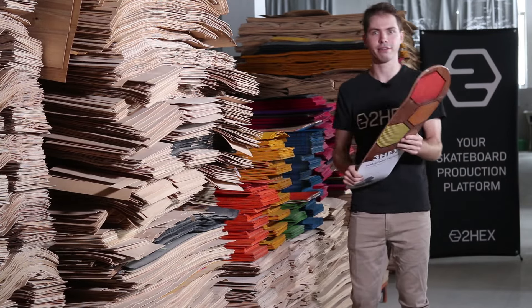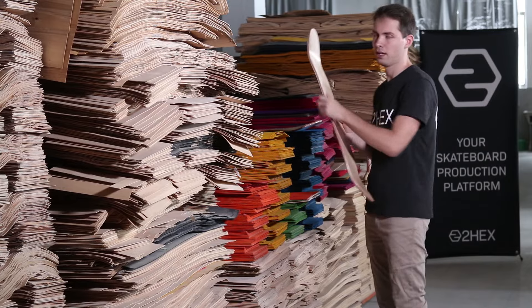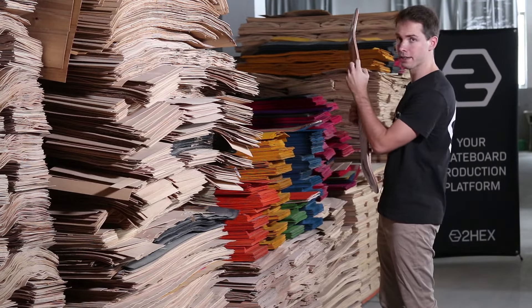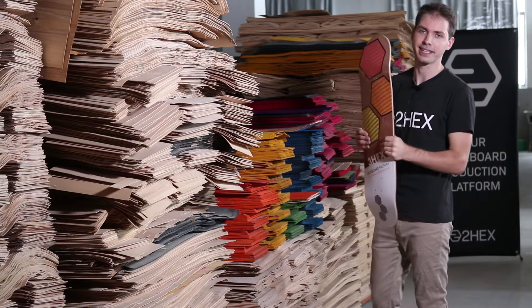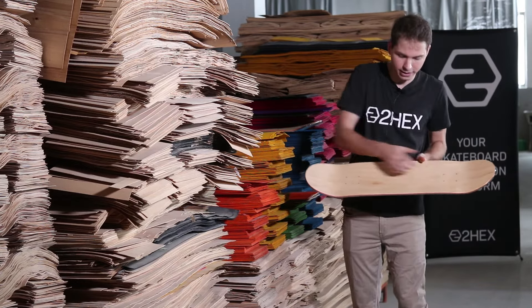A skateboard deck is made of seven layers. The top layer and the bottom layer are face veneers — they are lengthwise. The second as well as the sixth are basic veneers. The third and the fifth are special — they are crossband veneers, meaning their grain pattern runs crosswise rather than lengthwise.